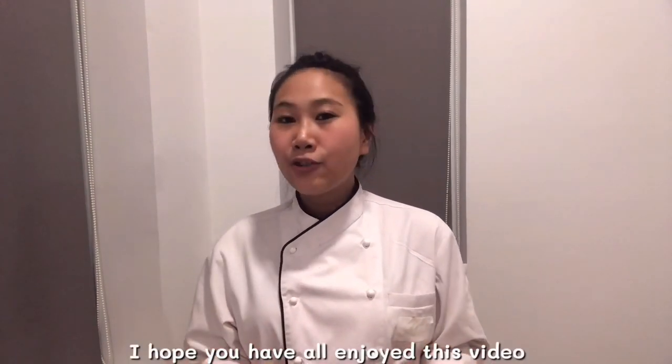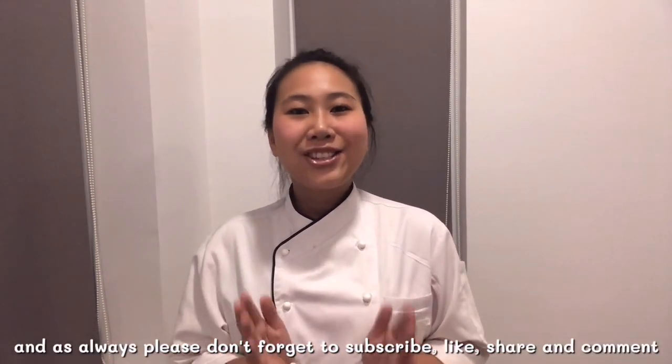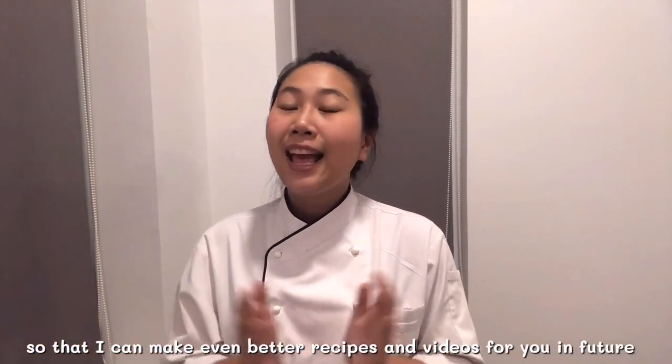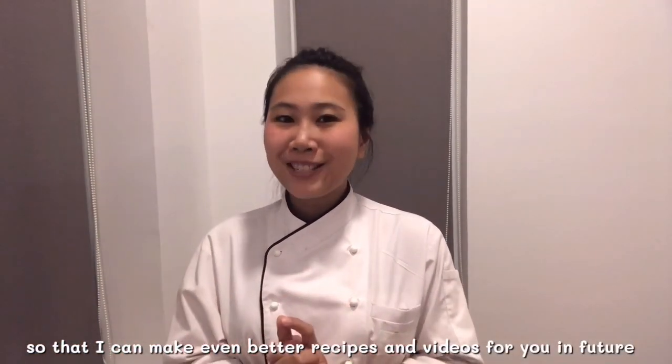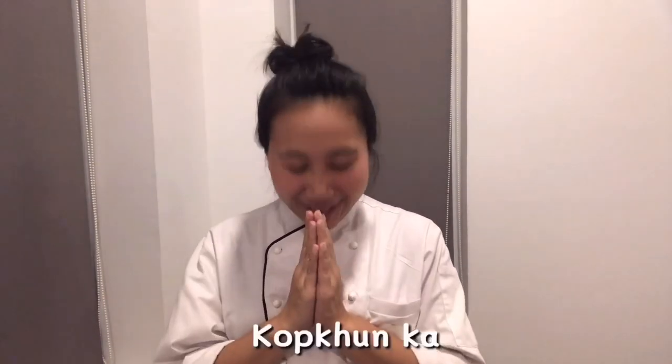I hope you have all enjoyed this video. And as always, please don't forget to subscribe, like, share, and comment so that I can make even better recipes and videos for you in the future. I'm looking forward to seeing you in our next episode. Thank you.